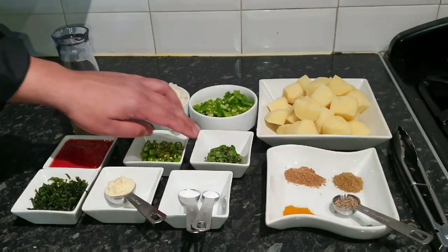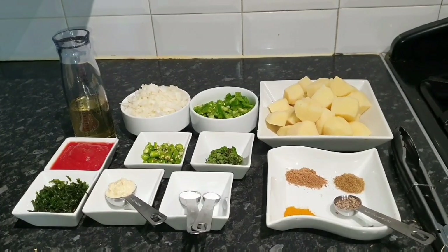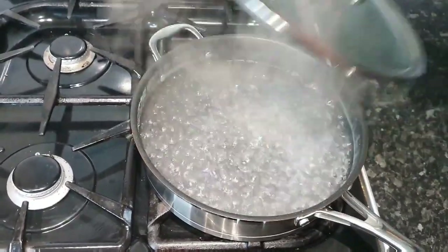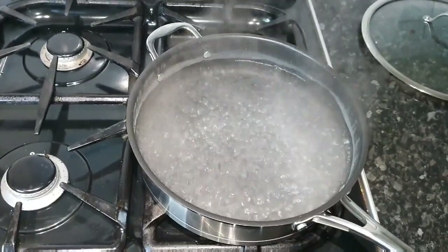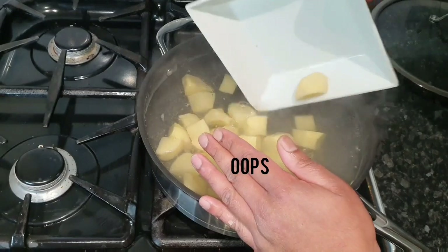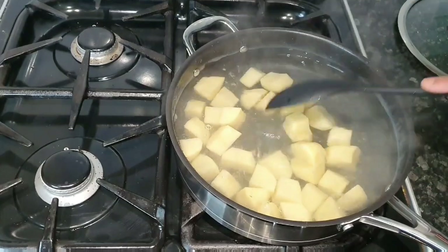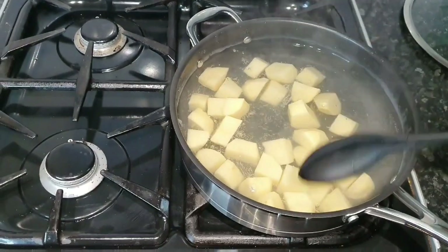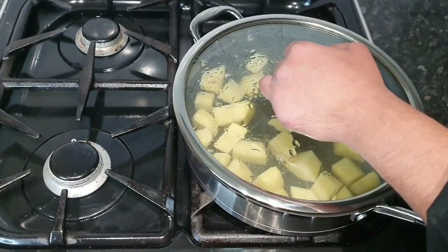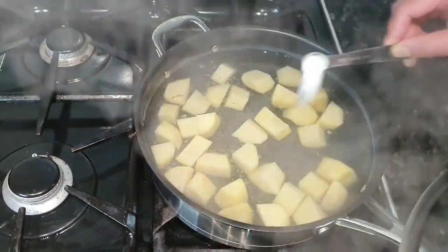We also have coriander, green chilies, fresh mint, garlic ginger paste, and salt. The water has been boiling and we're going to put the potatoes in. We'll let that boil for about 10 minutes. One thing I forgot — the salt.